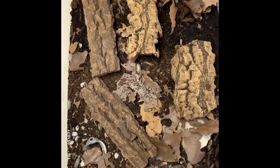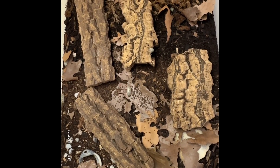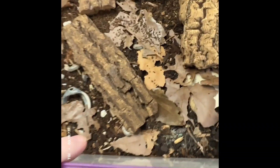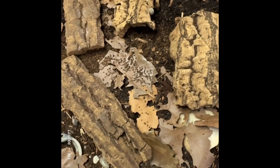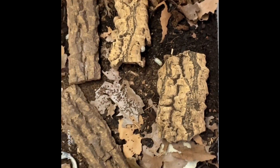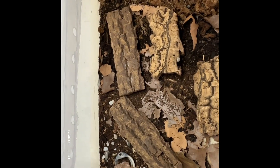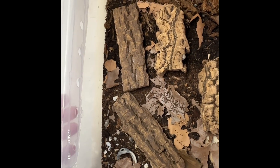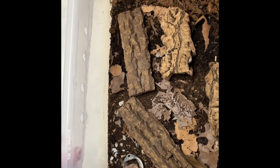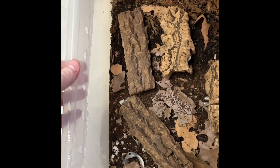This is a 12-quart shoe box, the Sterilite brand that you can get at Walmart. It does have locking edges, which I feel safer with. To set up a bin like this, you need four to five vent holes on each side to allow for cross ventilation — about one to one-and-a-half inch drill bit holes with mesh super-glued over the outside so they can't get out.